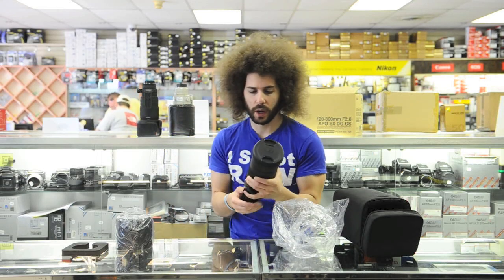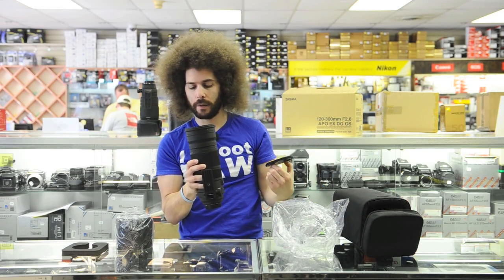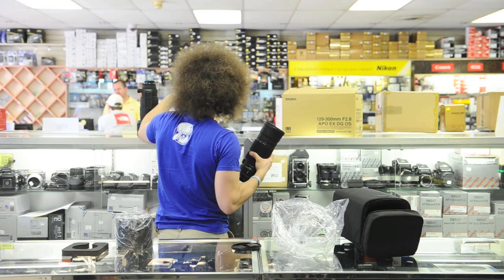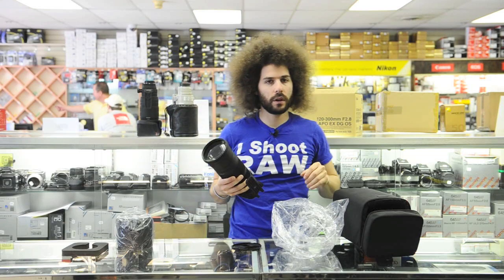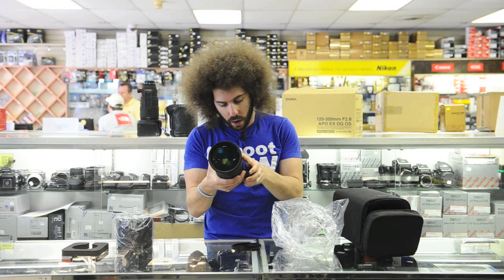$3,199 is what this sells for. Compared to about twice that — you're looking at about five or six grand for a Nikon or Canon 300 2.8. We have a used 300 2.8 here at $2,799 and that's just a USM, not even an IS version. This one is the OS version — it has OS on and off.